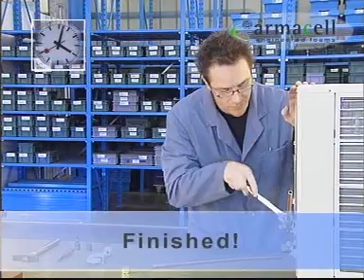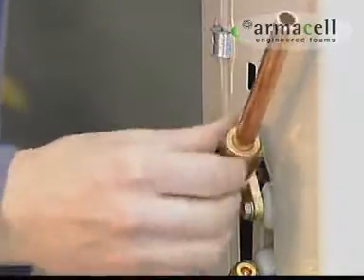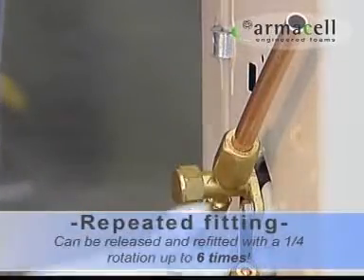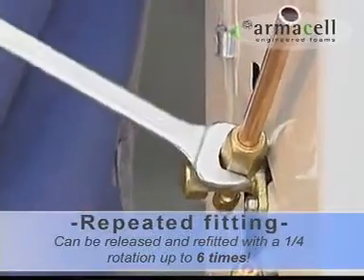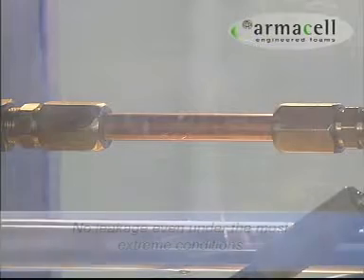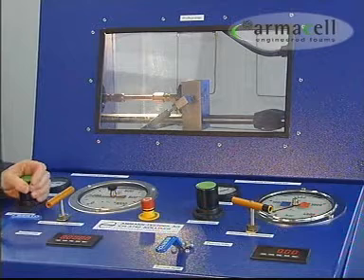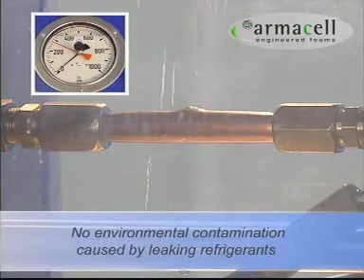Finished! The unique SAE Flare system can be released and refitted up to six times — for example, for maintenance work — without having to replace the parts. An absolutely tight and reliable seal. No leakage even under the most extreme conditions.